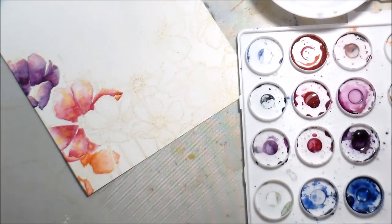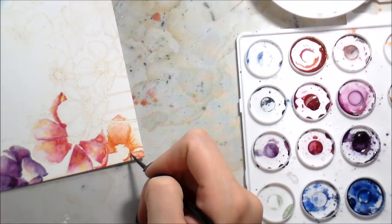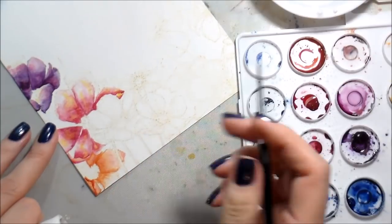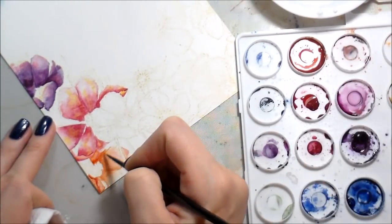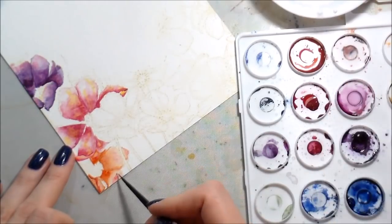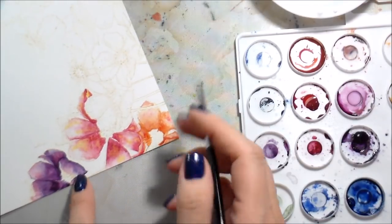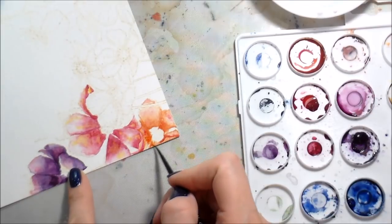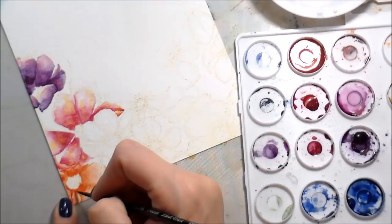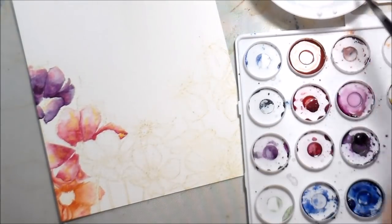A lot of times people ask if I have an art background or if my degree is in art — it is not. I have a bachelor's degree in criminal justice. Back in the day I wanted to be a police officer; that didn't end up working out, but what was meant to be was meant to be. My only art background is elementary school art classes and one art class in high school, which I actually failed — true story. That's the only art class I've ever taken, so yeah, good times.